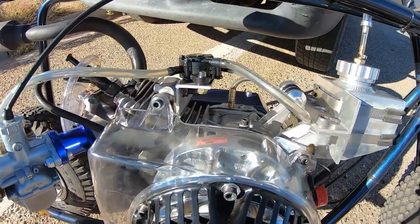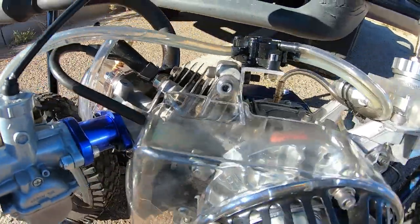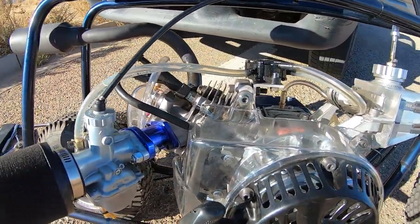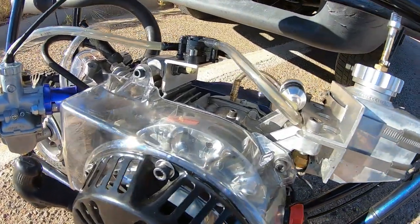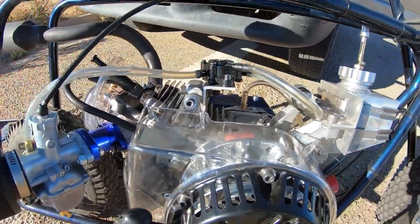The 80 thousandths coil gap - the bike did 63 miles per hour, noticeably faster than the 60 miles an hour at tighter gaps. These ARC flywheels definitely like a wide coil gap with that big rare earth magnet on there. A 30 thousandths gap did 60 mph, 60 thousandths did 60 mph, but 80 thousandths did 63 mph - it actually picked up speed. A smaller coil gap doesn't necessarily equal more performance.